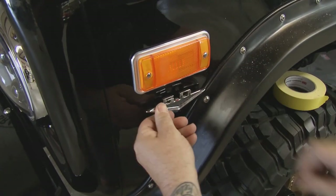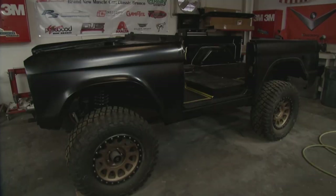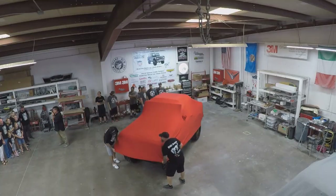They're bringing new life to an original Bronco and giving it modern-day technology underneath. Their mission? Make an American legend even better.